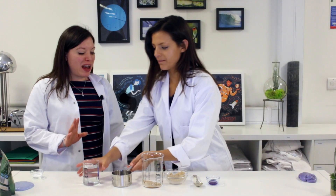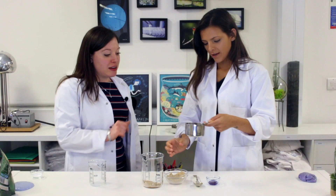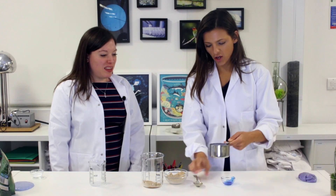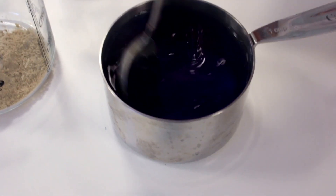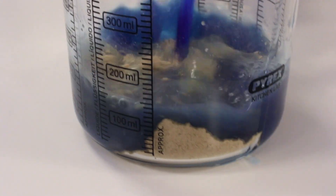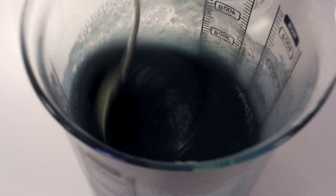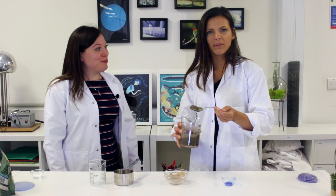I want you to measure out a cup of water — don't add it in quite yet though. Add the food coloring to the water and mix it in a bit better before we add it to the psyllium husk. Give it a careful stir so it doesn't spill everywhere. As you add the water in and stir it, you'll start to see the water change — it will become much, much thicker, almost like a gel.